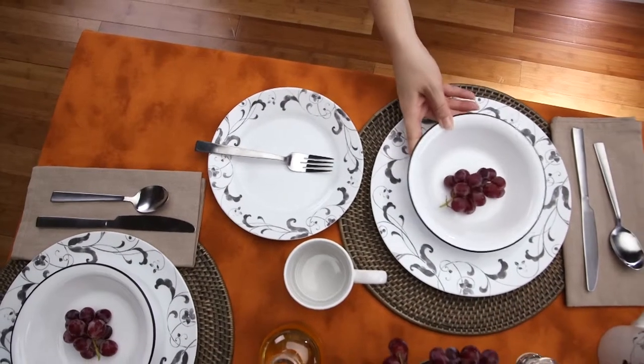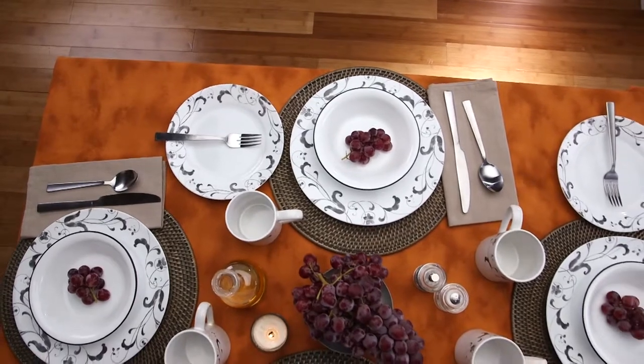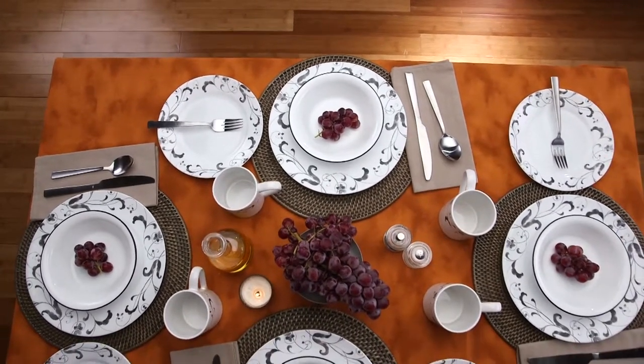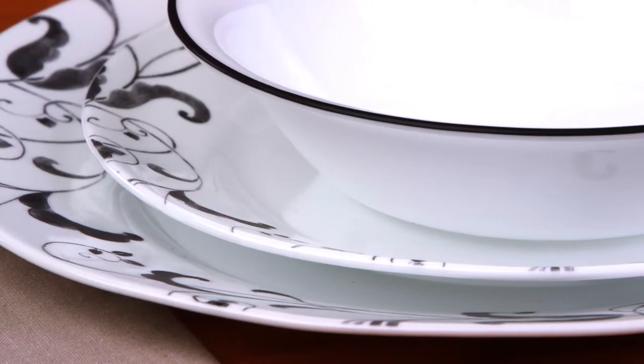Make every meal feel like a special occasion with the Faenza pattern from Corelle, a recent addition to the Corelle Impressions collection. Faenza features black and white watercolor leaves on a contemporary wide rim shape inspired by traditional Italian pottery.